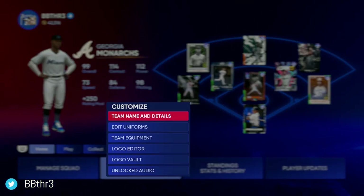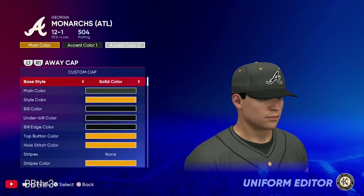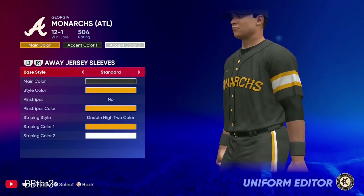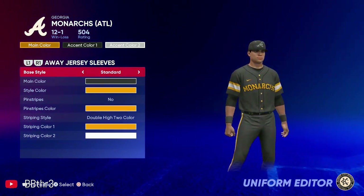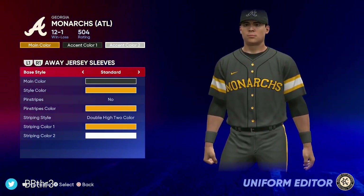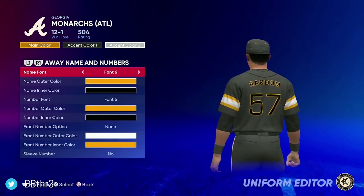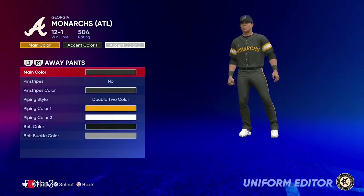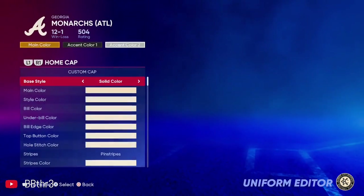Let's get into some of the uniforms. For the road uniforms, we went with all gray jerseys with stripes on the sides. I went with the yellow and black, and the gold and white, because I thought it looked good this year. That's what the road unis look like.